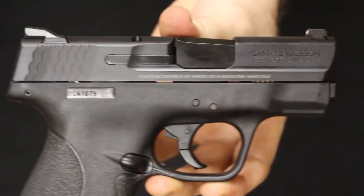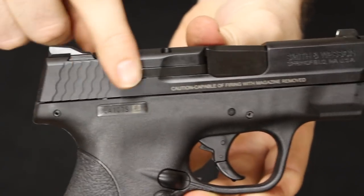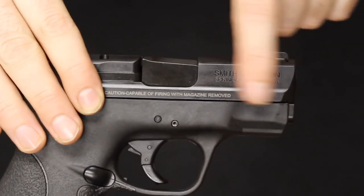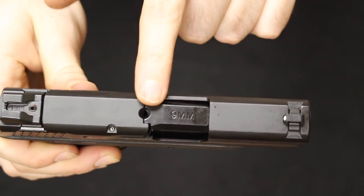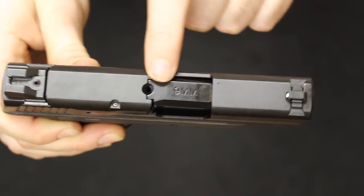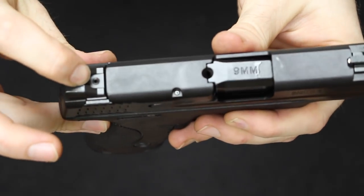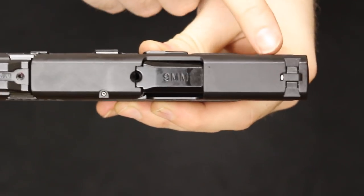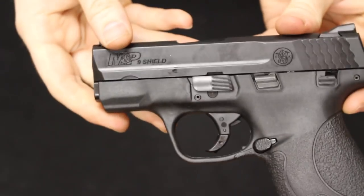The Shield slide is also machined from stainless steel and has an Armornite finish, which is essentially a Melonite treatment. It has fish-scale slide serrations in the back but nothing up front — though keep in mind the 2.0 version does have front serrations if that interests you. There is an external extractor, and there is a loaded chamber indicator — a little porthole opening at the top — so when there is a round chambered you will see the brass, though you will need some light to help with that. The sights are in a three-dot configuration with a set screw, drift adjustable for windage on both front and back, and are steel in construction.